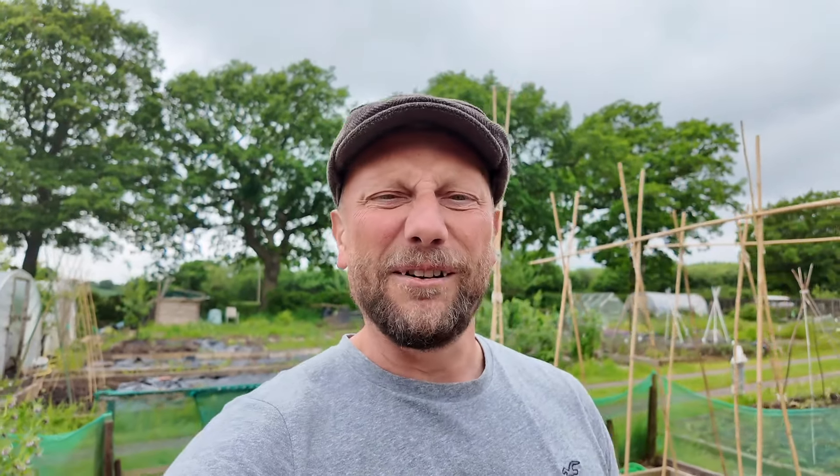Look at my e-bike — it's literally one of the best things I've ever purchased. It gets me down to my allotment plot in about two minutes if I go straight here, but I tend to go for a little cycle around the country roads first to get some fresh air. If this is the first time you've clicked on one of my videos, definitely hit subscribe because every week I do an allotment plot tour where I dive into the detail of what I'm growing.